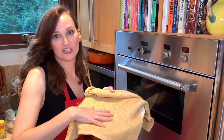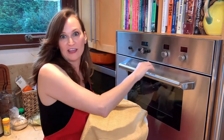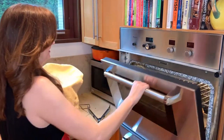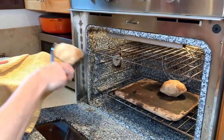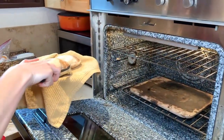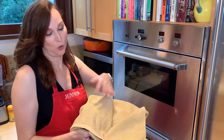They're ready! Get a dish towel and a plate ready so that we can keep them all warm while they go in and out of the oven. They've puffed up quite a lot — look at that. Nice and puffy, just like pita should be. Cover them so they stay warm while you do the other batches. Look how puffed up that is. That is pita perfection if I have ever seen it.